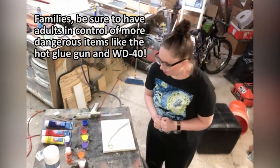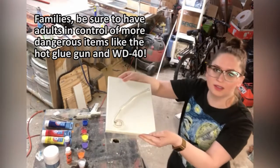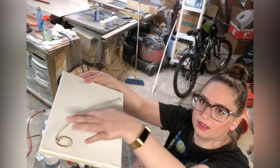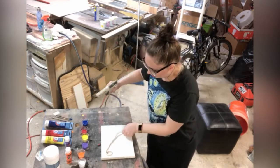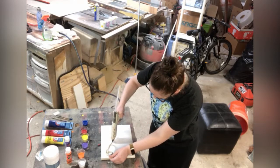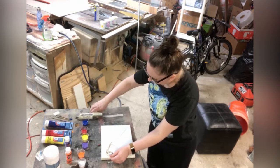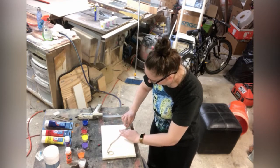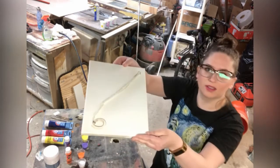So the first thing we do is we hot glue the string onto the canvas. You can see I started to hot glue the string like that. Now I'm gonna hot glue the rest of it down, just drawing this line here. Just like that.